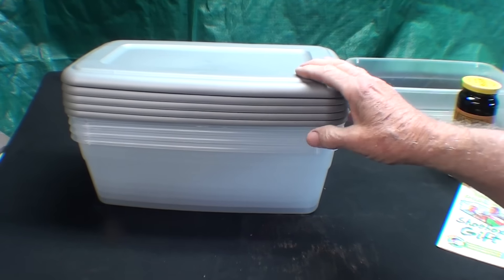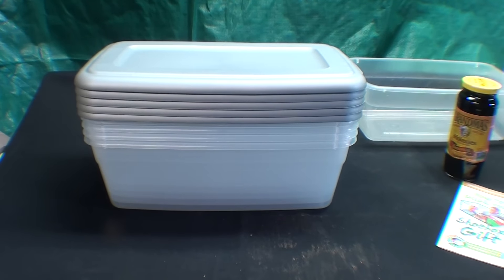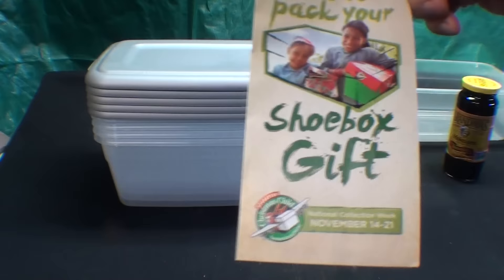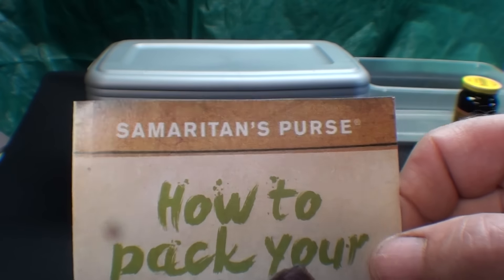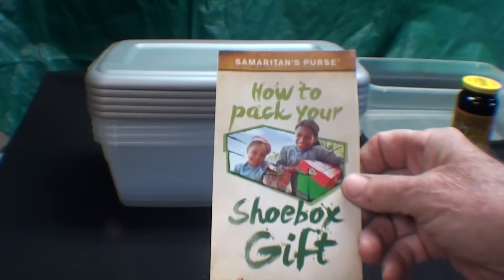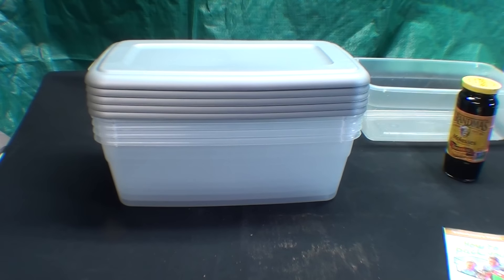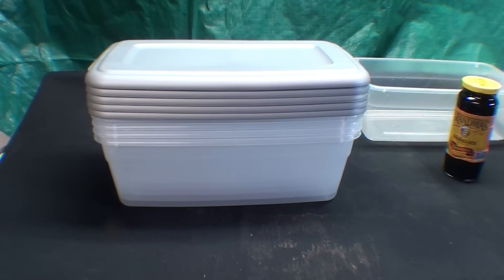In these videos I use shoeboxes — they're just the handiest thing and they're super cheap. I can throw them away if they get too dirty. My wife always keeps a complete selection of these on hand because she's heavily involved with the shoebox gift. Through the Samaritan's Purse, which is Franklin Graham, you can fill shoeboxes with goodies and they're sent overseas to children that need it. It's a very worthy charity where everything goes to the children.